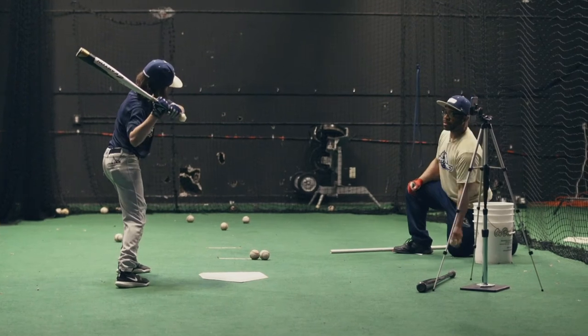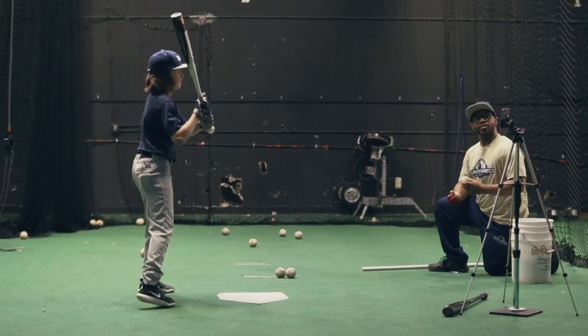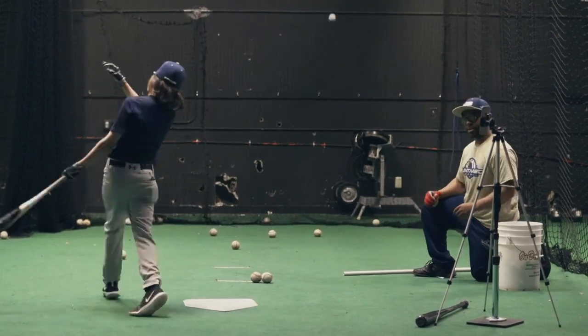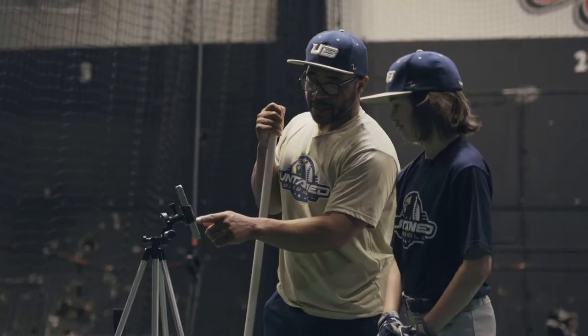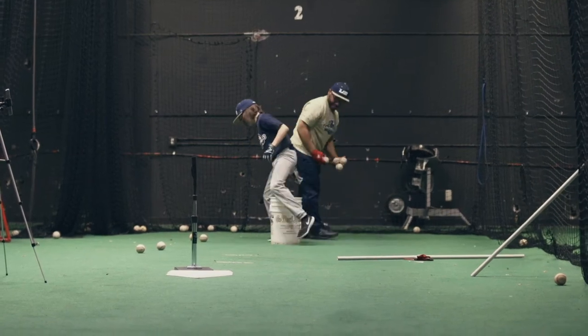Now when kids come in, when they swing, we know what they're doing — we're not guessing anymore. It's just something that basically exposes a lot of things that are being taught now, or things that have been taught in the past, about hands to the ball, disconnecting the swing. Blast actually shows you what your deficiencies are when you do those disconnections and things that hamper the connection sequence.